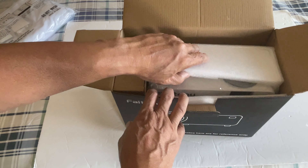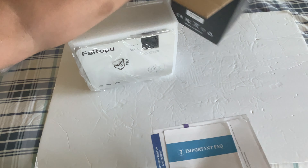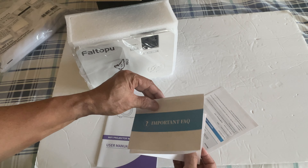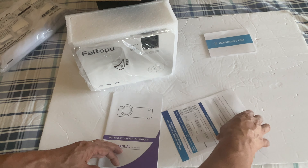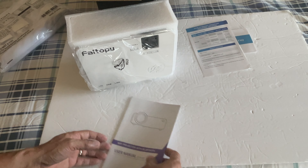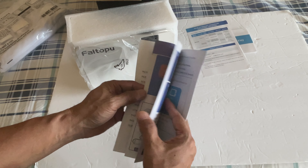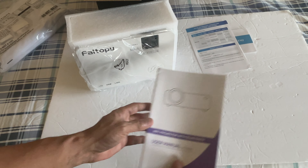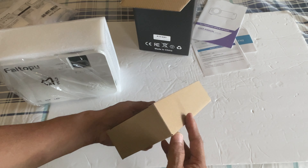Inside is the documentation — important frequently asked questions, so there is an FAQ, which is nice. Then the warranty papers and the user manual with colored illustrations — very nice. There's another box inside here; this could be the cables, so let's open this.